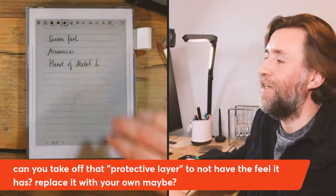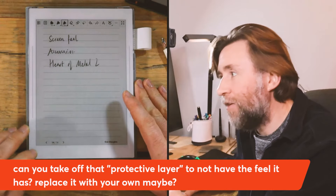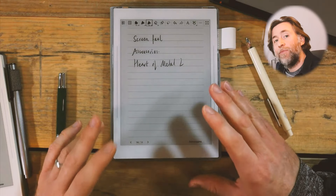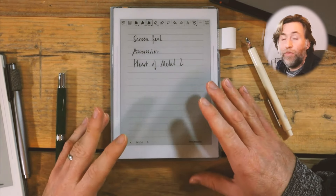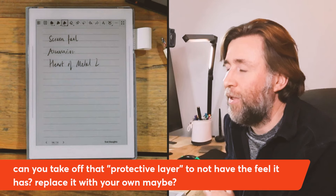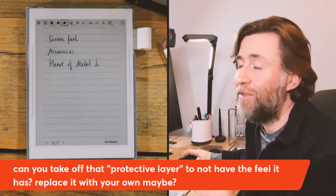Somebody asked: could you take off the protective layer if you didn't like the feel, and maybe replace it with your own? You certainly can take it off, but I just wouldn't recommend it. The textured screen feel is one of the selling points of this device — it's a Wacom FeelRight trademark. So if you don't want that screen feel, perhaps you don't want this device. Should Supernote offer a choice of different finishes? Maybe — and since it's a Wacom trademark, perhaps it could come to other devices too.